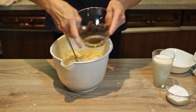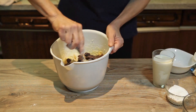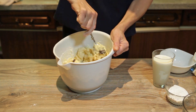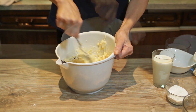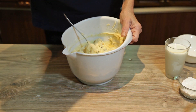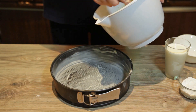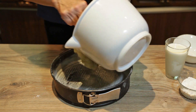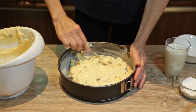Dodat ću na kraju seckanu čokoladu. Promješam. Sada ću dio testa staviti u kalup koji sam namazala margarinom i posulim malo brašna. Rasporedim po kalupu.